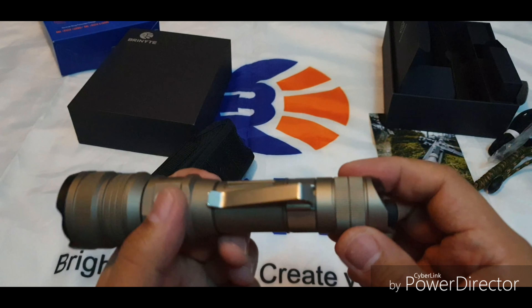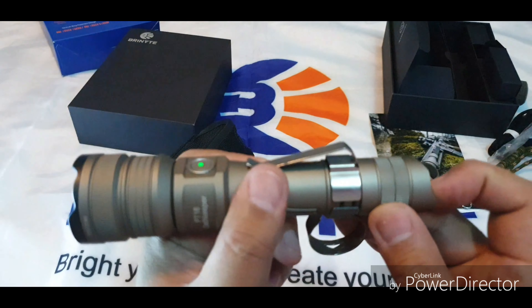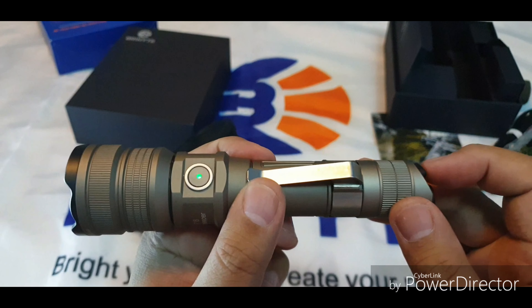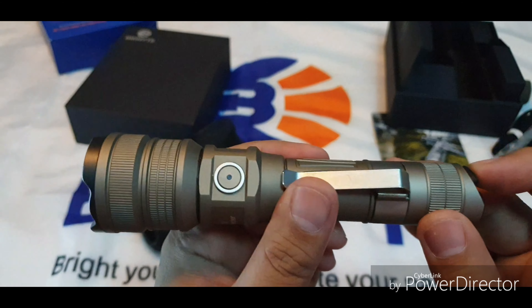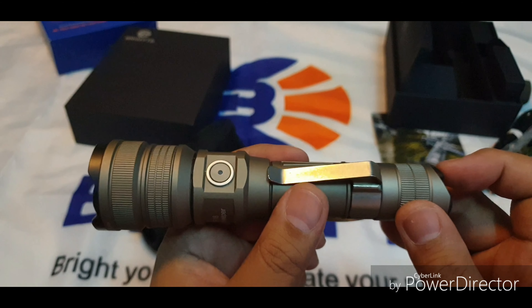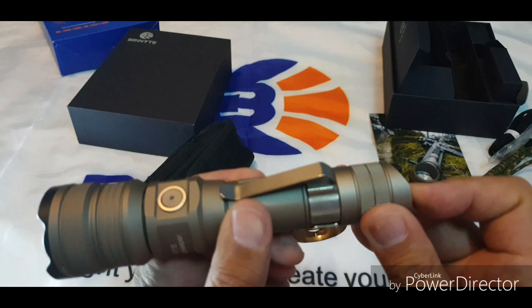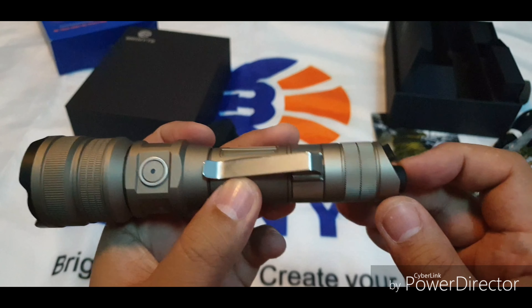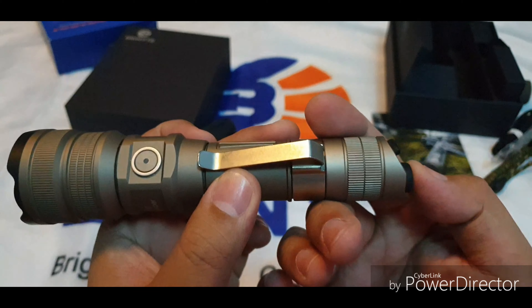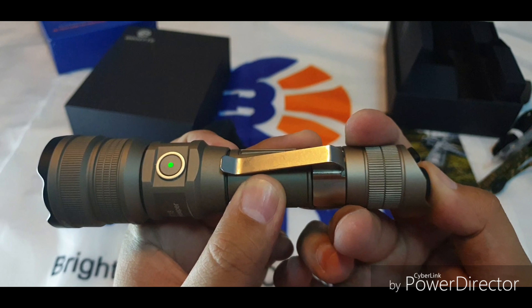Now let's go over the tail switch operation. Press the main switch to turn it on, then you can cycle through the modes using the secondary tail switch. To turn it off, use the main tail switch. There is also a momentary turbo — you can half-press the tail switch for that.